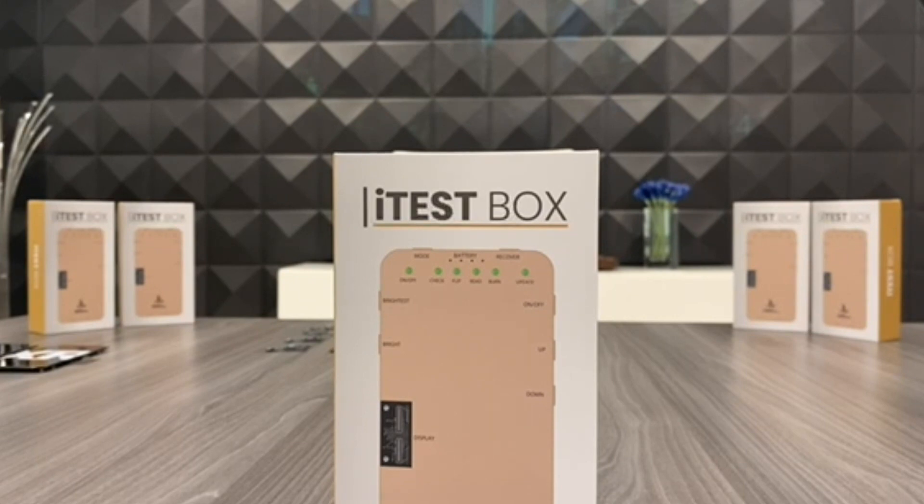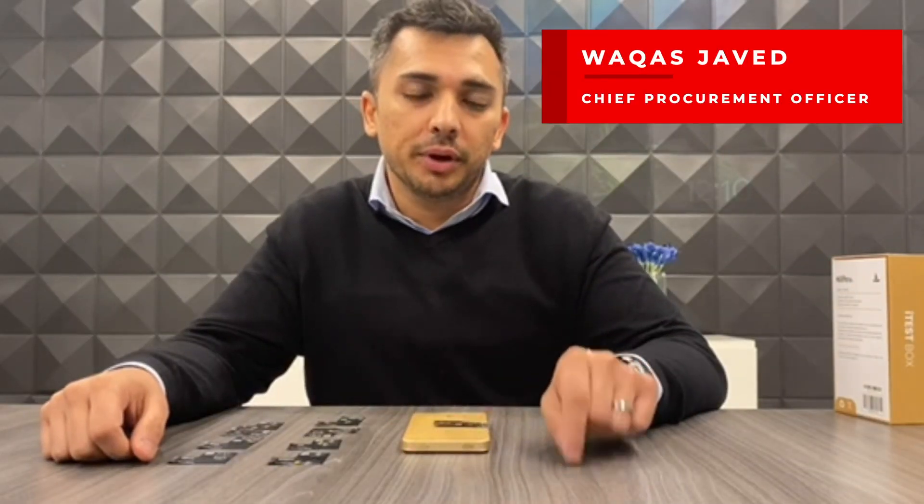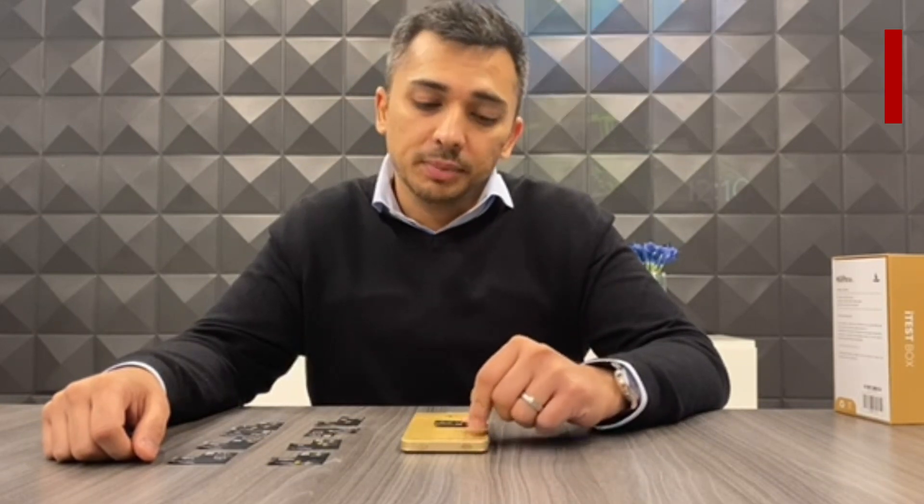Hello everybody, this is Waukes with MobileCentrics, and this is iTestBox. We'd like to introduce the upgraded version of the DL100, the S200, by iTestBox.